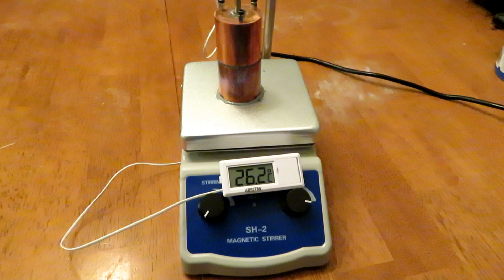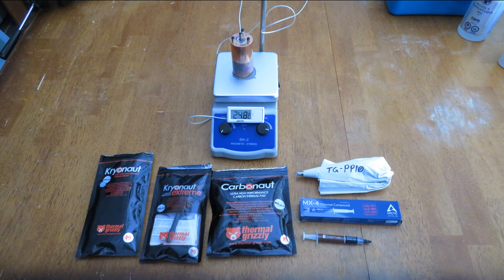I use MX4 thermal paste on the hot plate for every single test just to keep things consistent — that was the paste I could buy in bulk for a reasonable price. In these tests I was basically testing thermal pastes, and I think there's a problem with my test apparatus: it's too flat, so it's basically making nearly perfect metal-to-metal contact. I don't think the results are conclusive yet and I'm probably going to have to do this test again a little bit differently, but let's get into the results anyway.